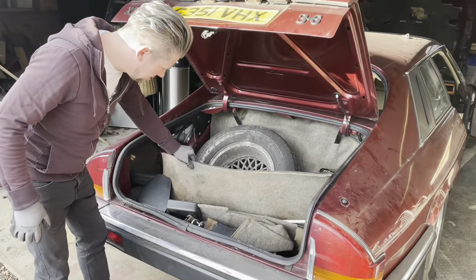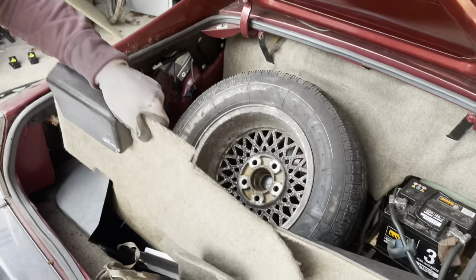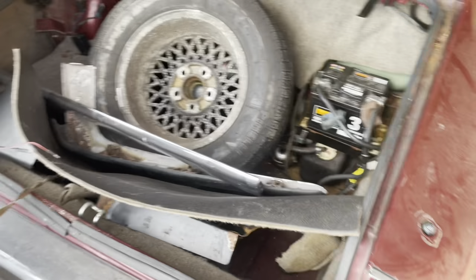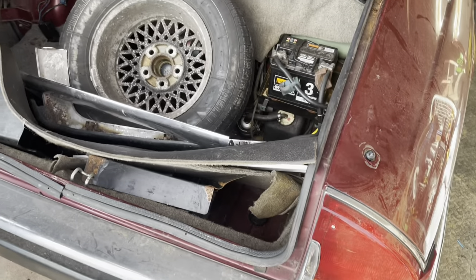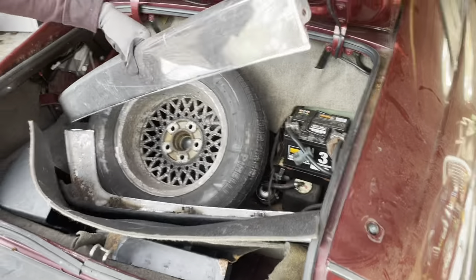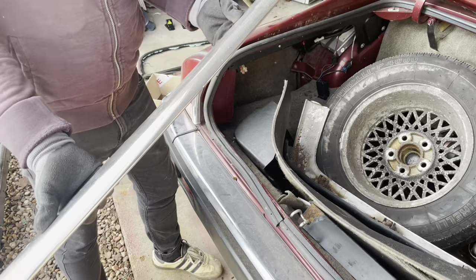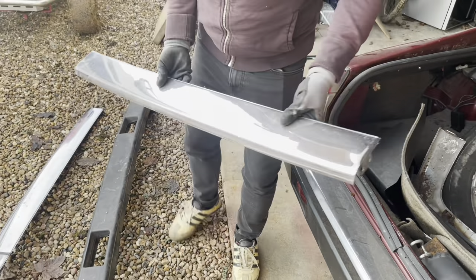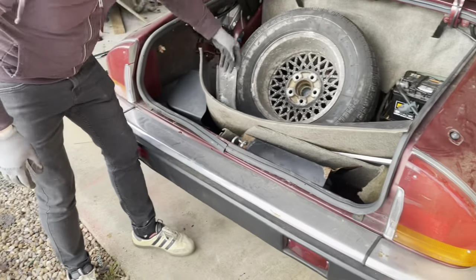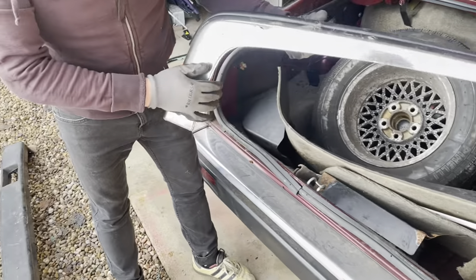Let's have a quick look at what we've got in here then. What's in the boot? Some carpet - this is interior stuff, isn't it? A few nice bits of bumper. Oh, it's a tool roll - that is actually a tool roll, it's worth saving. That's a nice bumper piece, isn't it? We've almost got three bumpers.